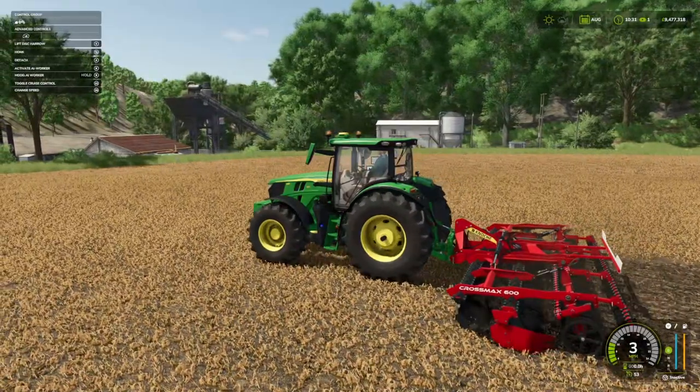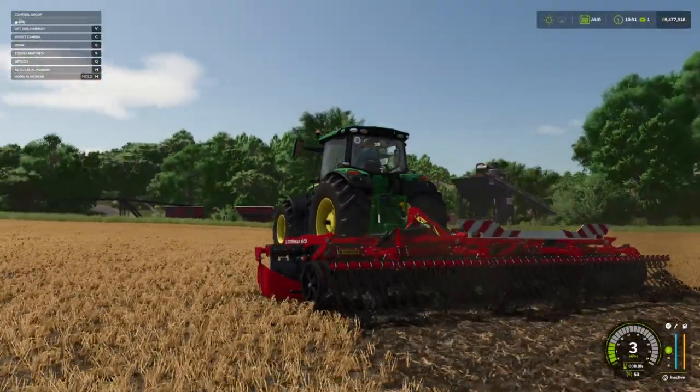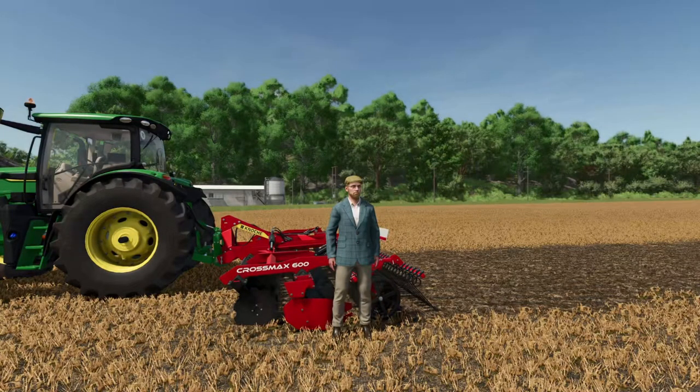I think that's a great little addition. Hopefully we'll see more from Vertex Design soon, because they've brought out some bangers in the past. I look forward to getting that into my farm, and hopefully you've enjoyed this mod first look video at the Kanoki Crossmax 600 by Vertex Design.